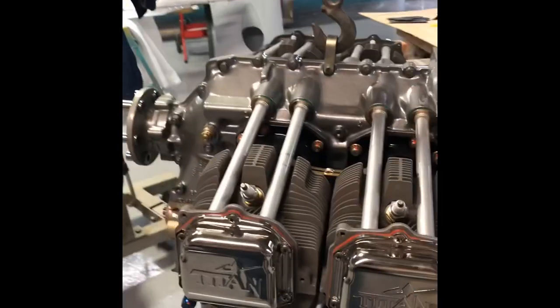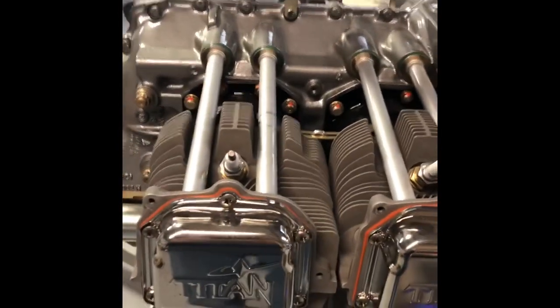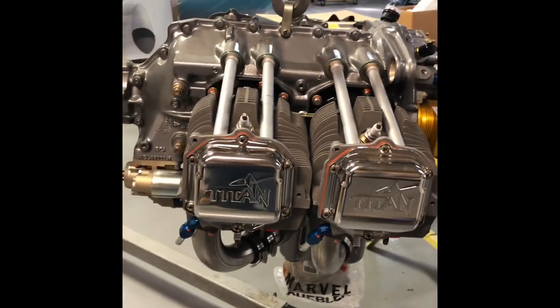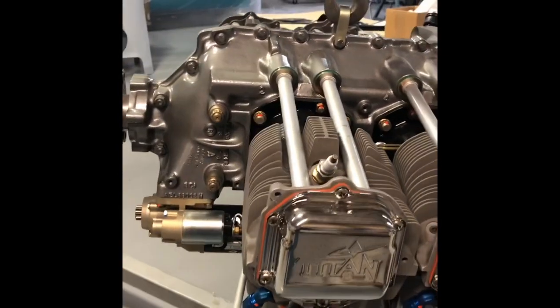It's another update on the Jabron build here at Air Tech. Some of the things I'm trying to do to save a little weight without compromising performance.